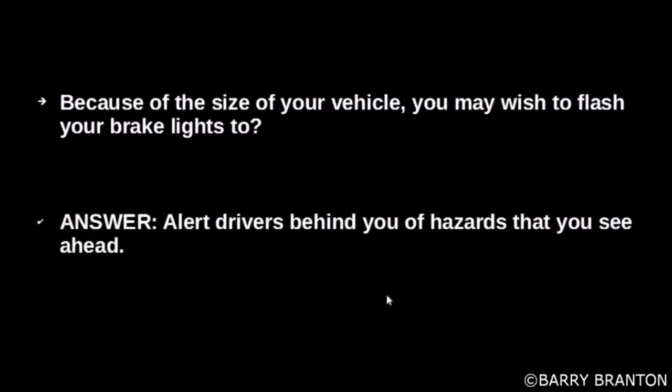Because of the size of your vehicle, you may wish to flash your brake lights to alert drivers behind you of hazards that you see ahead.